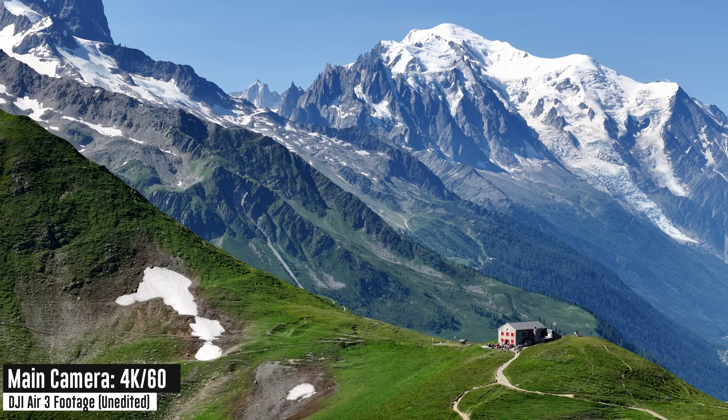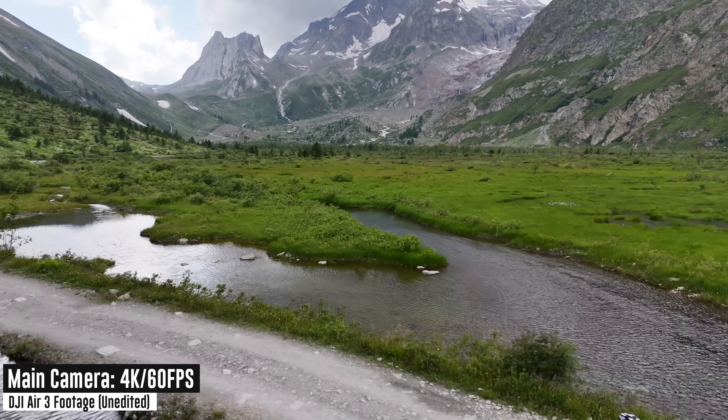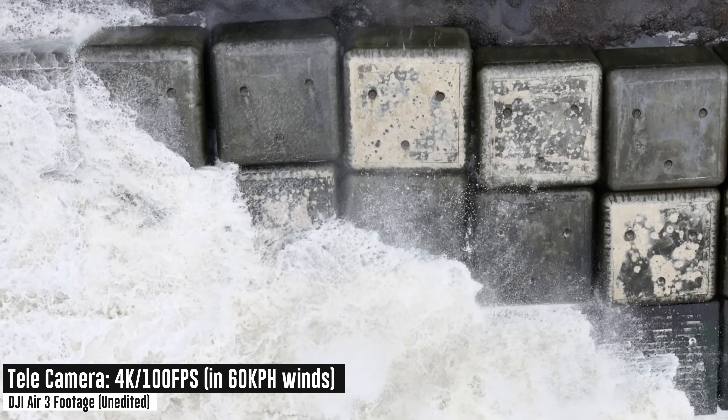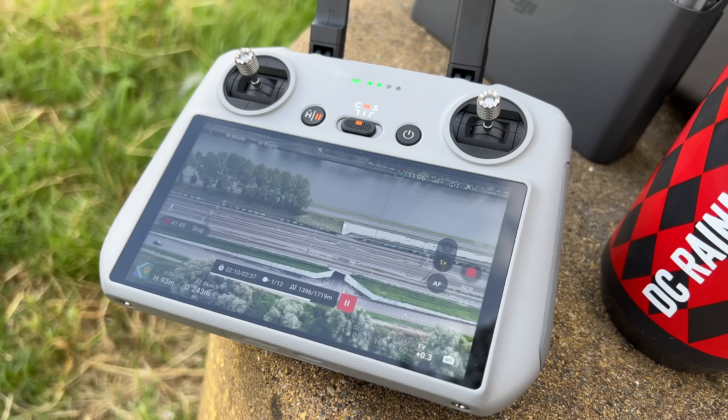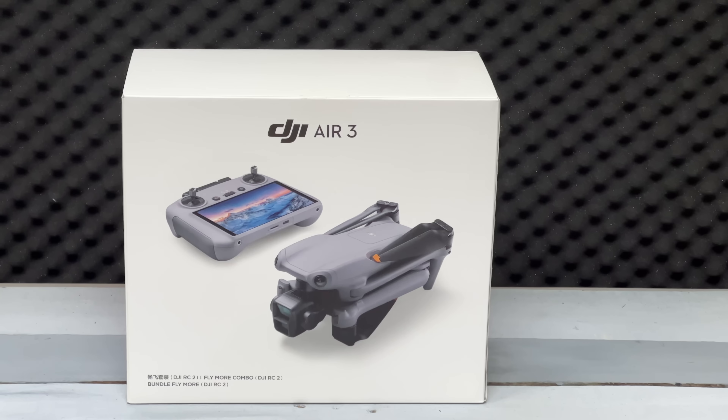Today I've got your full in-depth review of the new DJI Air 3, including 19 new things to know on what has changed between the DJI Air 3 and its predecessor, the Air 2S. This video is definitely not sponsored — I'm going to tell you the good, bad, and the ugly on this aircraft. Let's dive right into it with number one, which is the price.